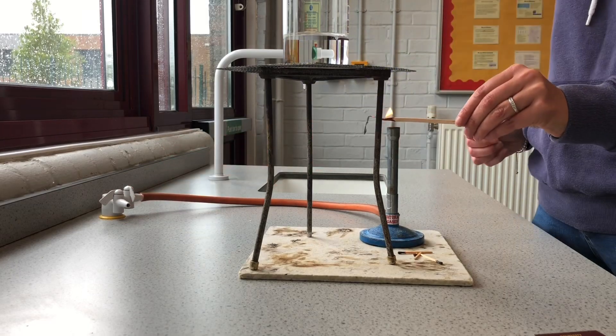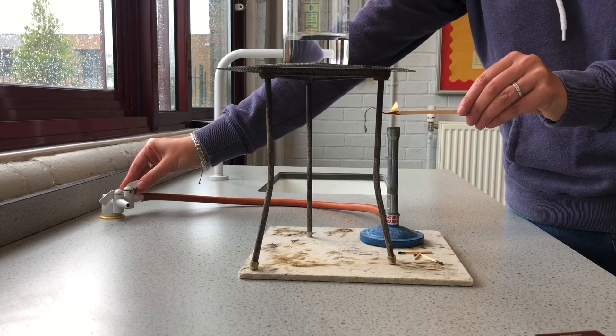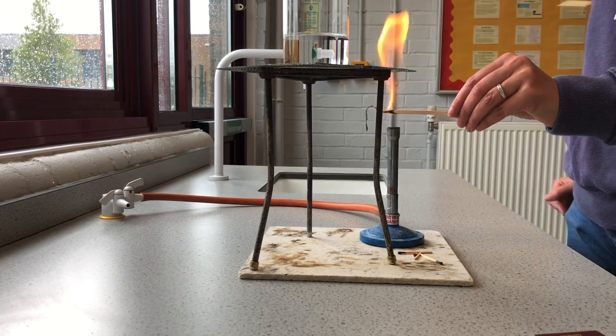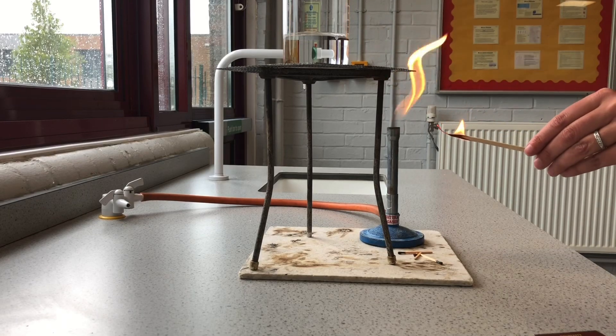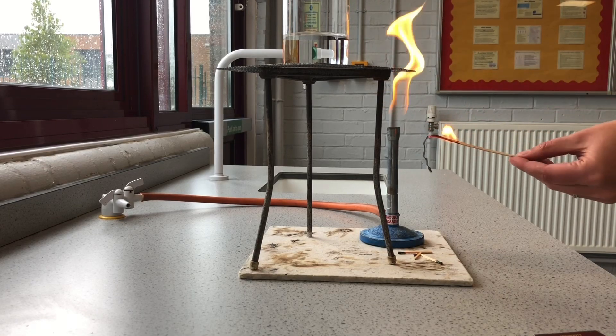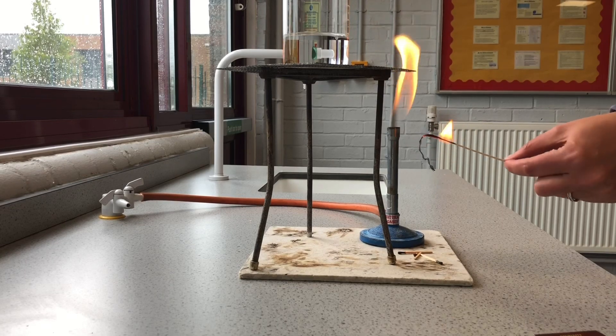I'm going to lift that and turn it, and the gas will come through — and I've lit my Bunsen burner, nice and safe on the orange safety flame. My splint is still burning and it's getting closer to my hand.